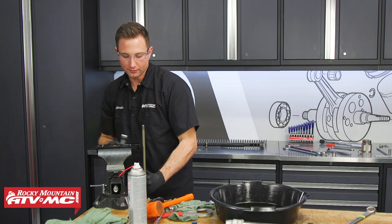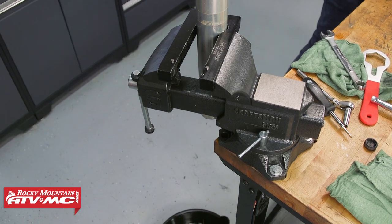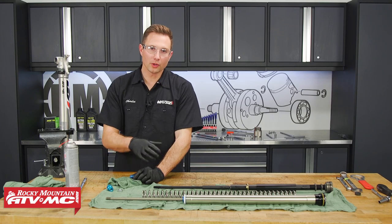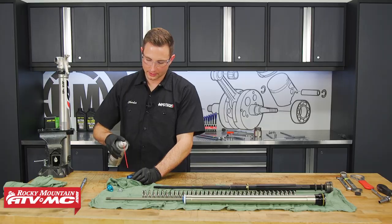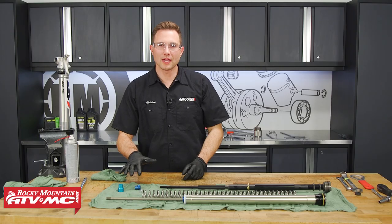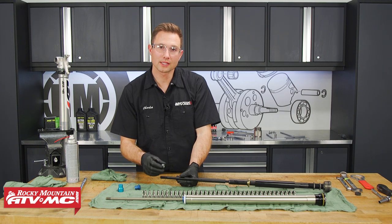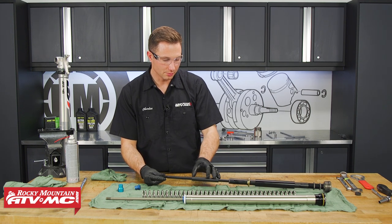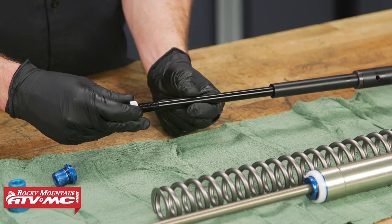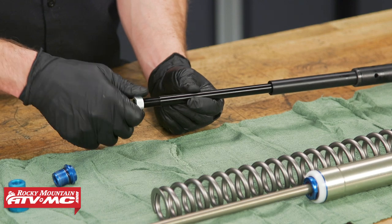We'll remove the damper from the vise and let these forks drain to get the rest of that oil out. Then we'll spray off these bolts and nuts. Once the old parts are cleaned up, we're going to take this nut and before we set it into place, make sure this plastic spacer is on this cartridge. If it is, you can screw this nut on all the way and bottom it out on the end of the threads.